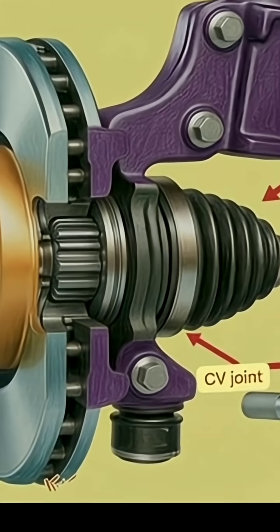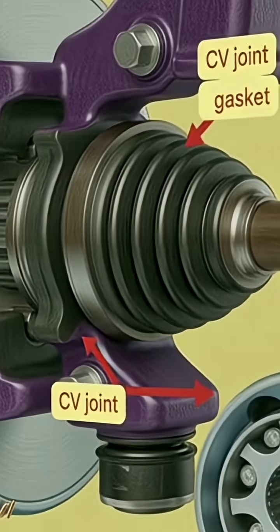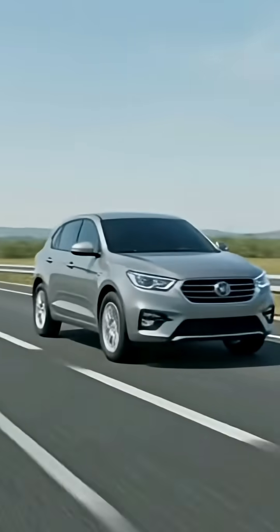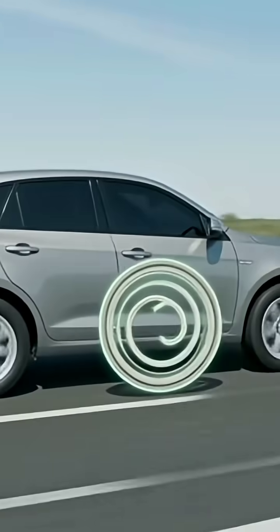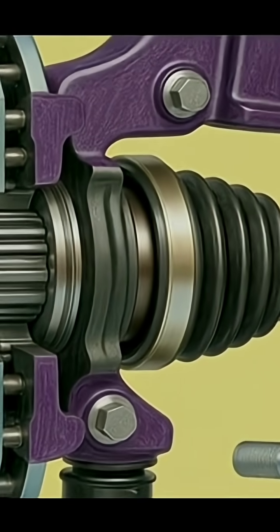The CV joint is an essential part of a front-wheel drive vehicle, acting as the vital connection between the engine's gearbox and the front wheels. Its main duty is to transfer power smoothly to the wheels, even when the car is turning.